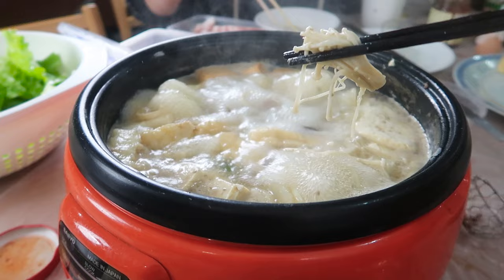My favorite go-to mushroom for hot pot is enoki mushrooms. You don't need to leave them in for too long — you don't want them to get mushy — maybe a minute is enough. They cook perfectly and I love how they soak up all the flavors of the broth.